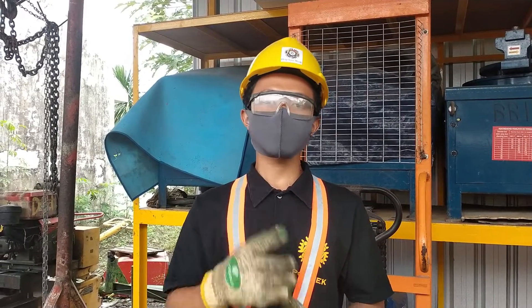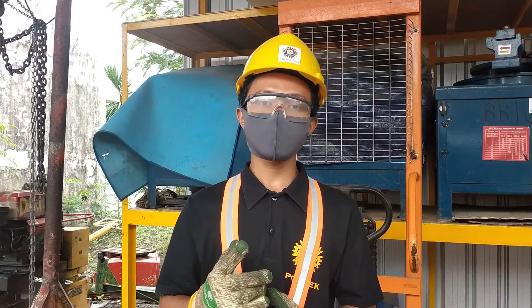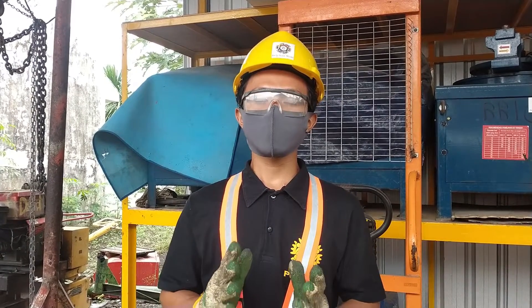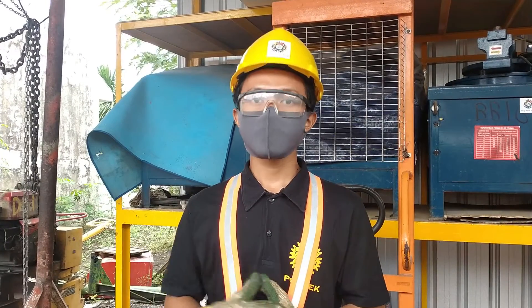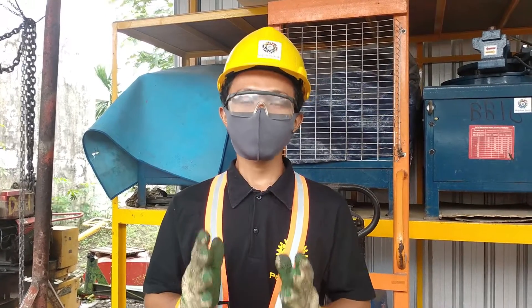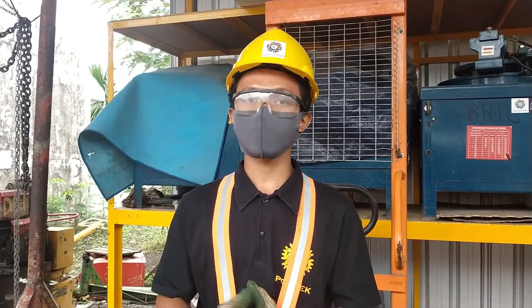Berikutnya kita lanjut ke bagian bawah. Ada masker yang berfungsi untuk melindungi hidung kita dari karbon monoksida atau gas buang yang dihasilkan oleh mesin power trowel, dan untuk melindungi mulut kita dari cipratan hasil acian mesin power trowel.